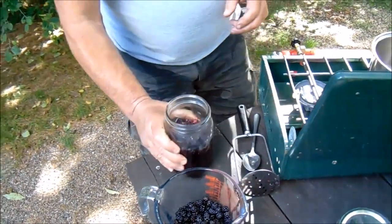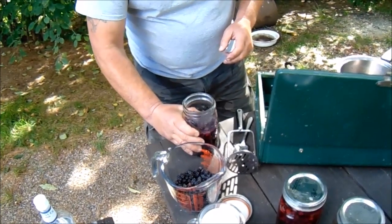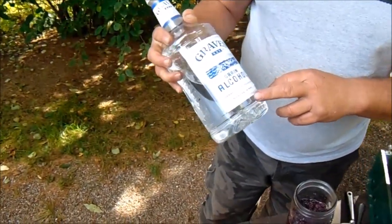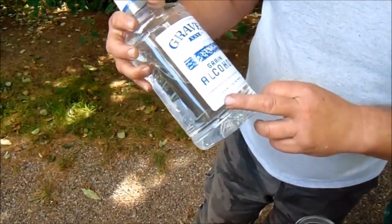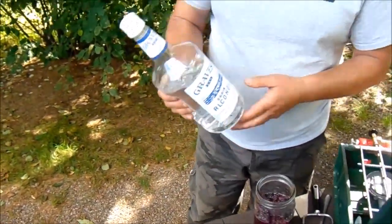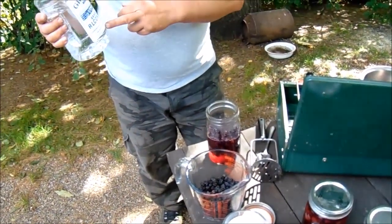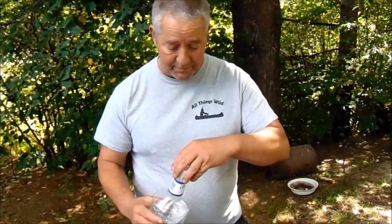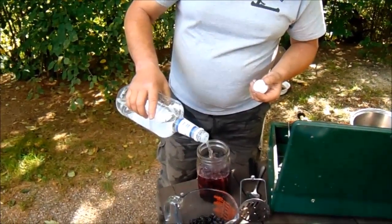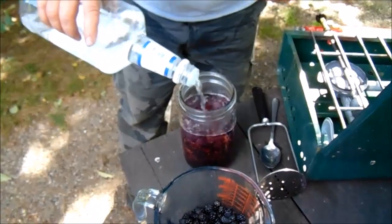You should let this cool down a little bit before you add the alcohol. What we're using here is grain alcohol — it's 190 proof, 95% alcohol by volume. This is Graves; you can use Everclear. We're using this because it's about half the price. Extremely flammable — make sure your stove is off before you add it — and then we just pour that into the sugar syrup and the berries.